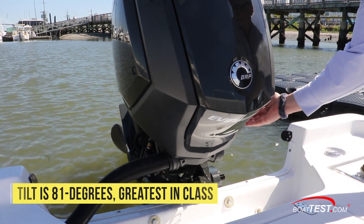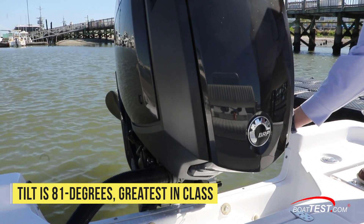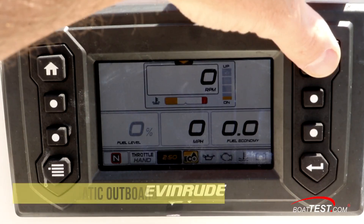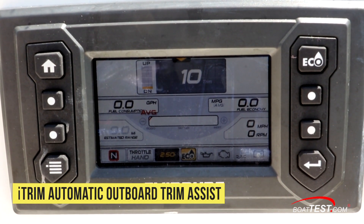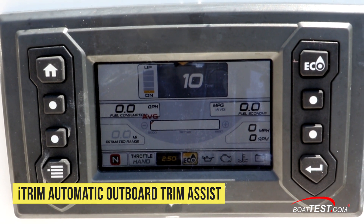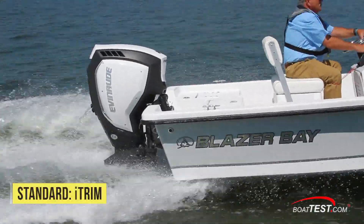The new E-Tech G2 outboards tilt to get the entire lower unit completely out of the water, key for longevity in the marine environment. Evinrude included the iTrim automatic trim system in these outboards, helping the boat perform the way it should even with a novice at the wheel. Only Evinrude offers this valuable feature in class and it comes standard.